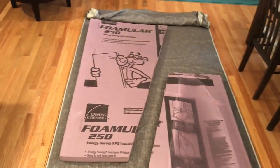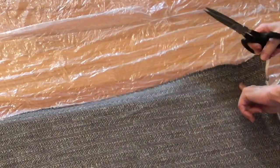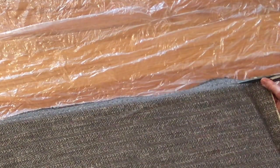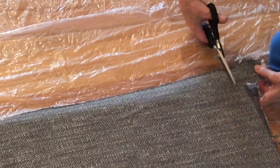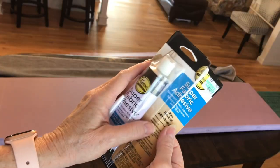I positioned the foam on top of the fabric where I could cut about two inches all the way around on every side. Then I went back to every corner, put my finger on the tip, and cut about a two-inch square out of each corner to give it a more professional, finished edge.